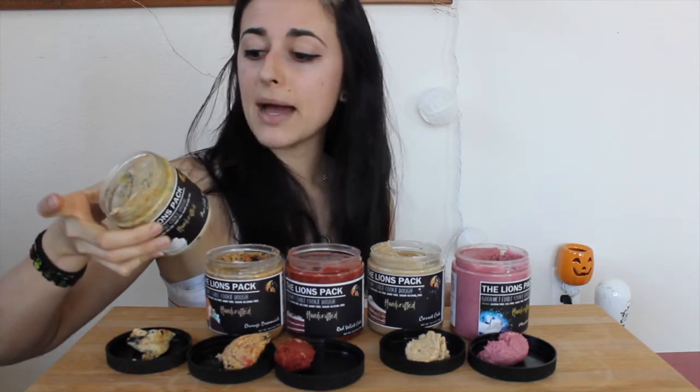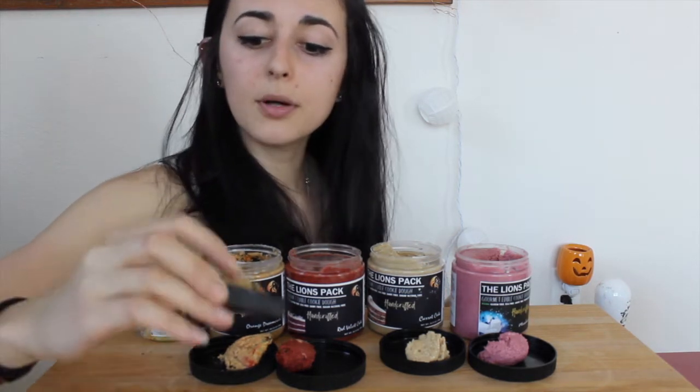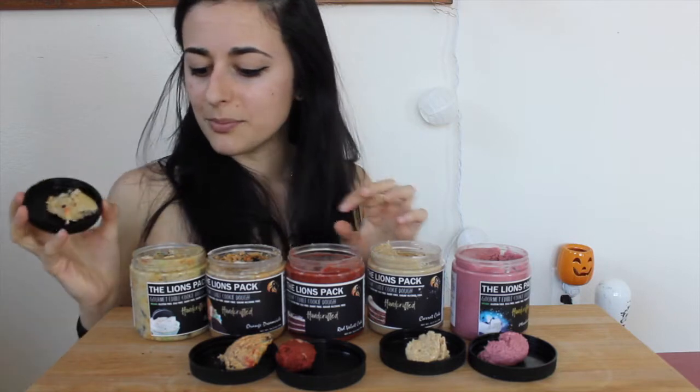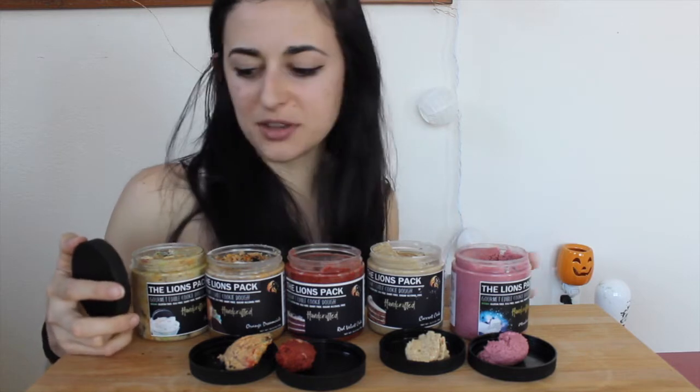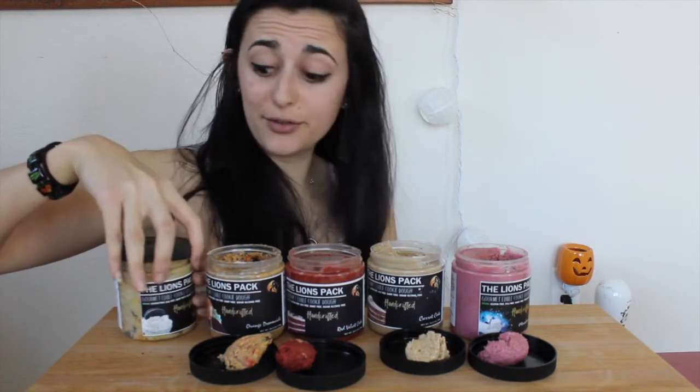Starting with the Oreo cake batter — macros are 110 calories, 3.5g fat, 16g carbs, and 4g protein. It's got sprinkles and pieces of Oreos in it. Oh my gosh, that tastes way more cake-batter-y than their birthday cake flavor. It tastes like yellow sheet cake, classic birthday cake, and then you get the hint of Oreo pieces. I love that — it is really good. So sweet, it's gonna be hard to keep my hands off of it.